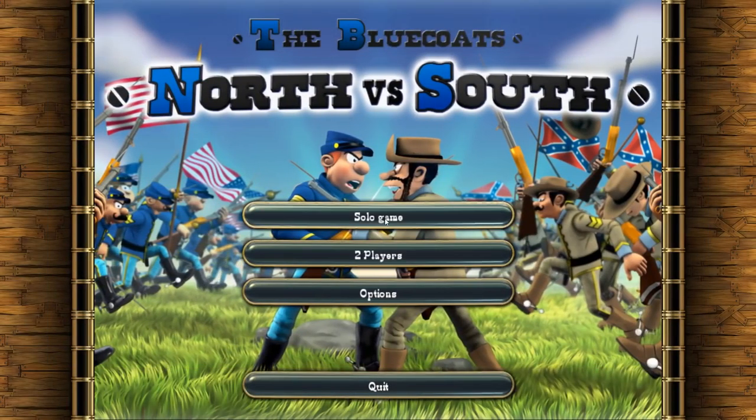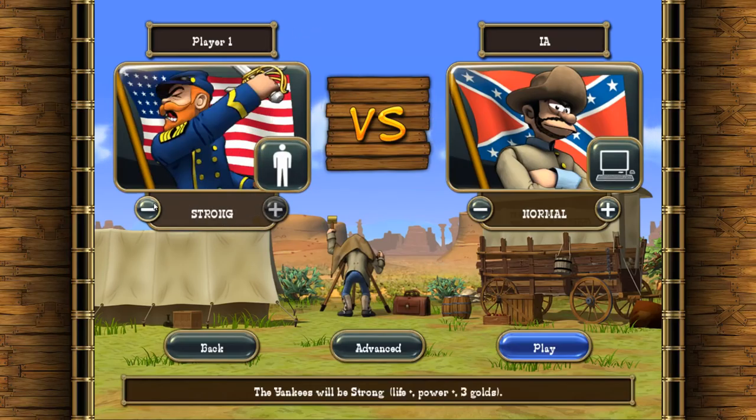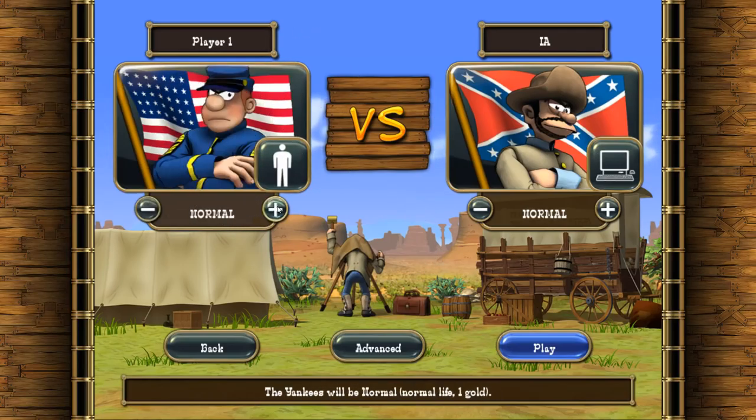Okay, let's give this a go. We're going to a solo game. I'll play as the North and have the computer control the South. So far, this looks very similar to the 1989 original, just with updated graphics. Same options for difficulty, same graphics as well.